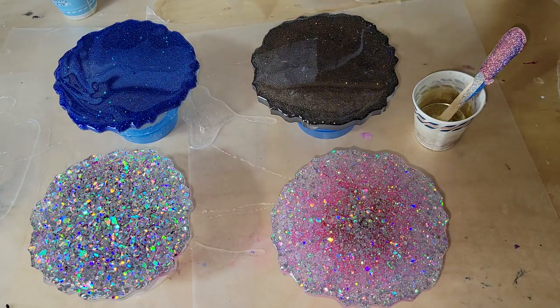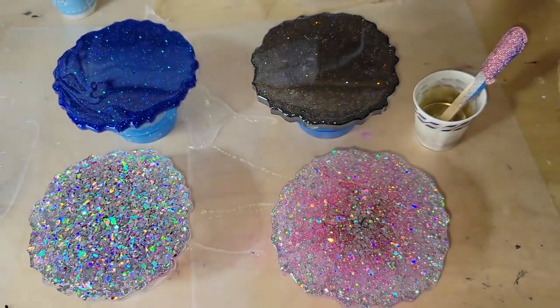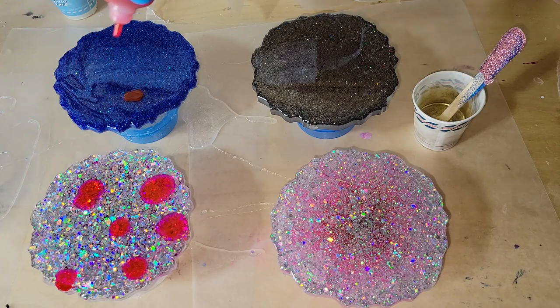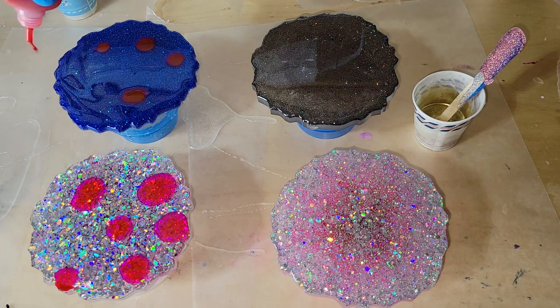Today I'm using the Total Boat tabletop epoxy. I love it for projects like this because it's a thicker epoxy and it's really great for artwork. You'll get some awesome cells and lacing with it.